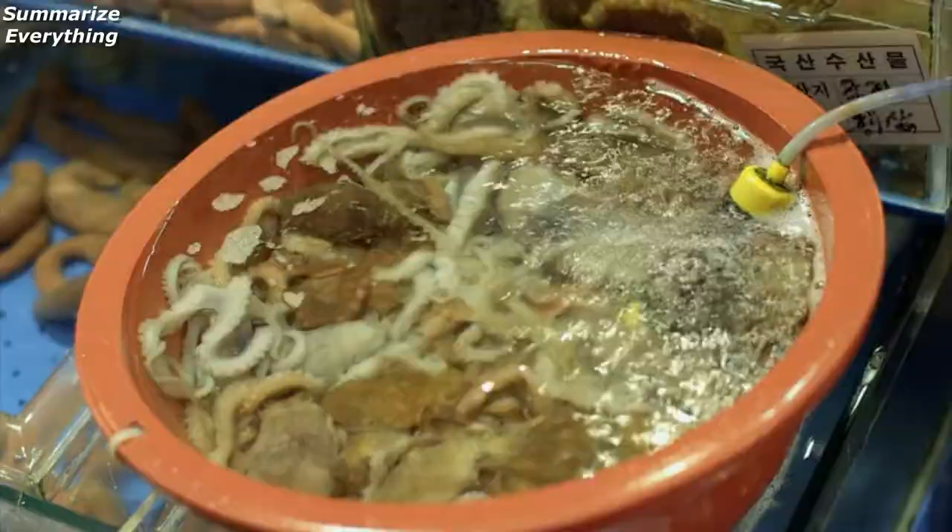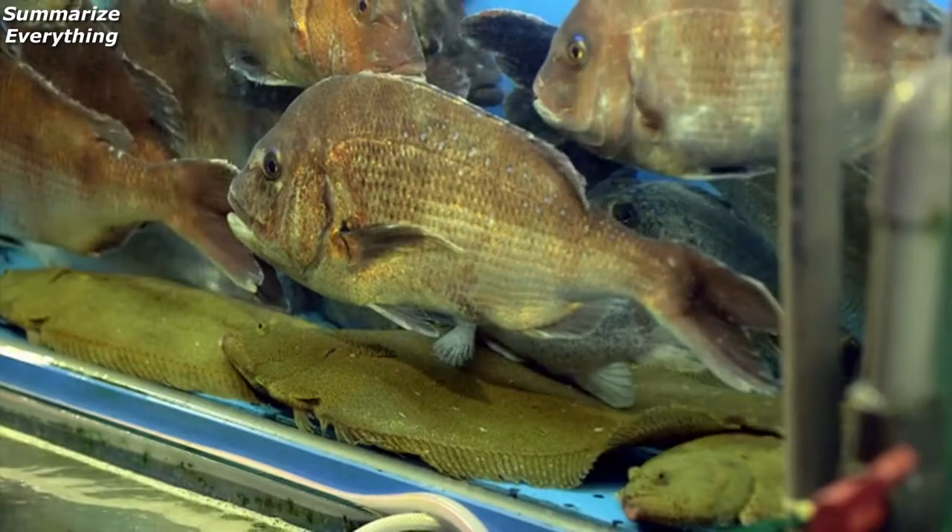You can eat these right out of the day. Just grab a piece, dip it in a little bit of soy sauce, pick out your fish, and then take it to a restaurant and have them cook it up for you.